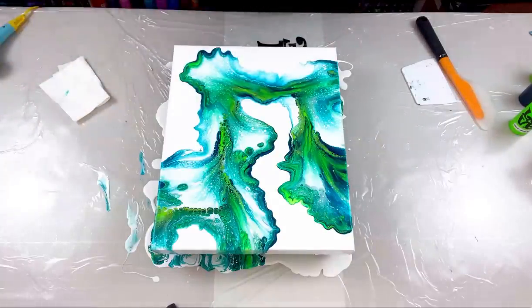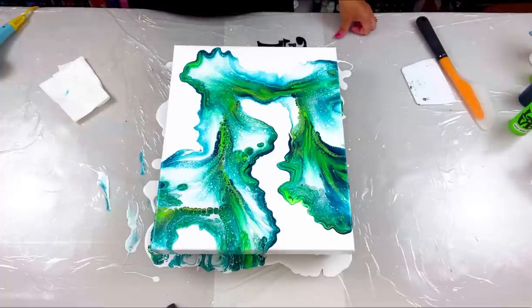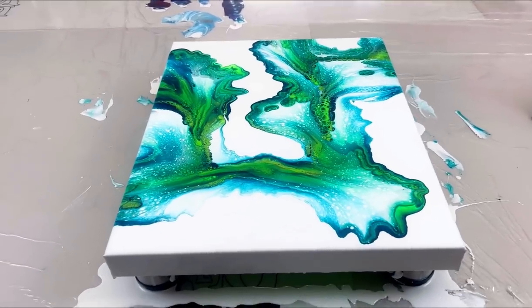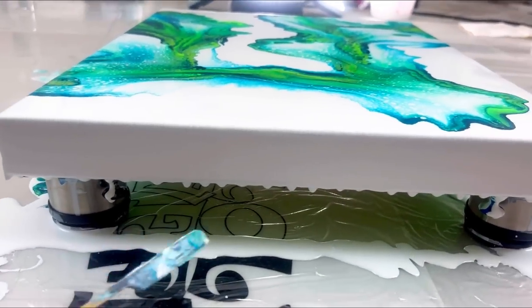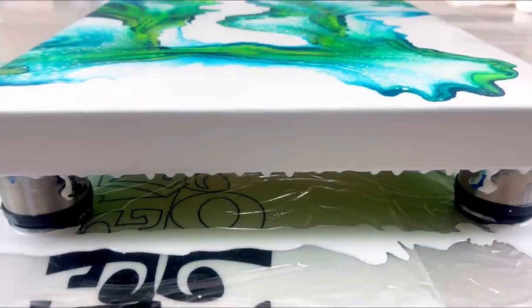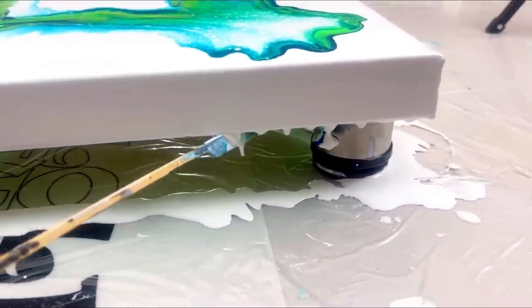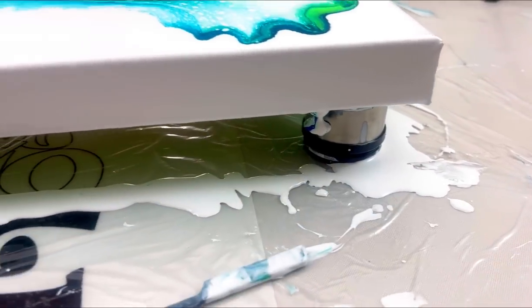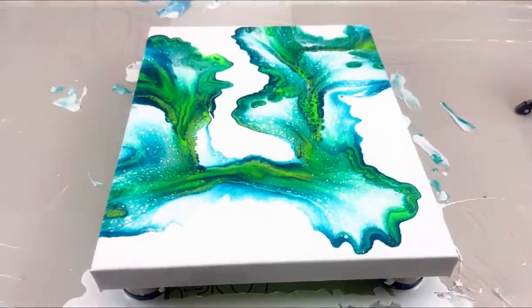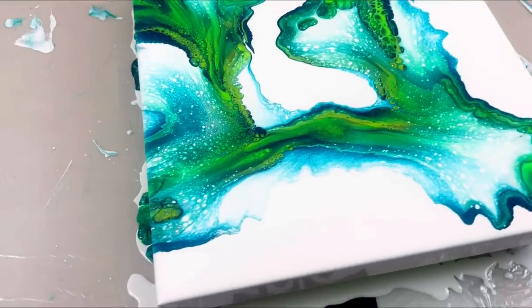I'm going to touch up my edges and bring you in for a close-up. Don't forget to take your stick and scrape off all these drips that keep dripping — scrape all four sides. Come back 10 minutes later because there will be new drips. Scrape them again, and then a third time and you should be good. Very important — you've got to scrape those drips.